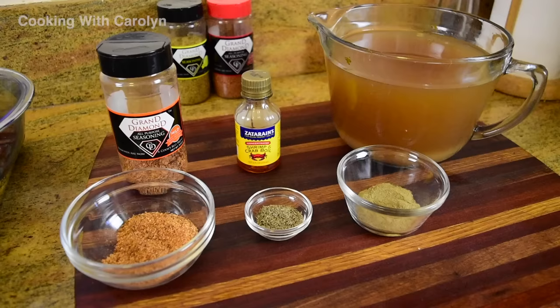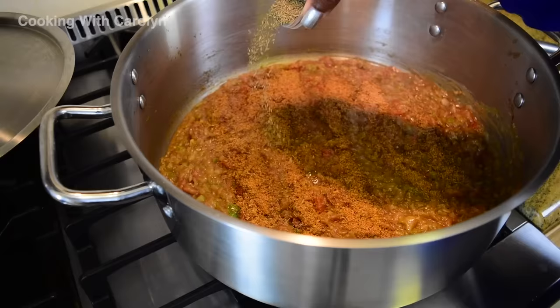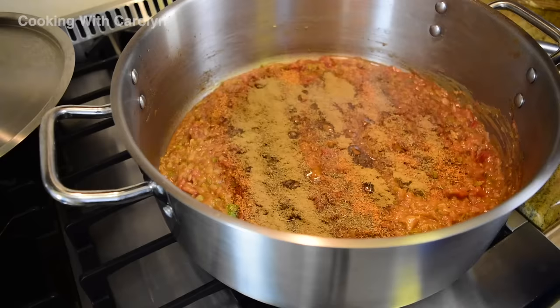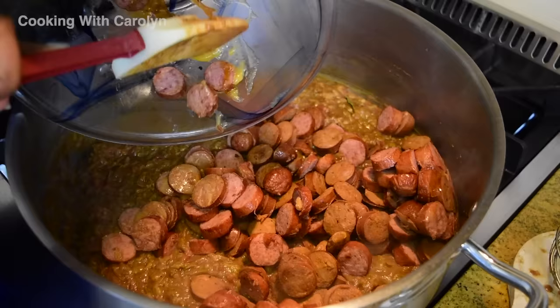These are our seasonings. We're going to start with three tablespoons of Grand Diamond all-purpose seasoning, two tablespoons of dried thyme, gumbo filé, and in the back we have some crab oil. Every recipe now that I have seafood, I use crab oil and it has changed the game tremendously. Crab oil can be really spicy, so if you have people sensitive to spice, be careful. I add about a tablespoon and then taste along the way. If it's just me or friends that love spice, I go for it — putting crab oil in your gumbo will change the game.